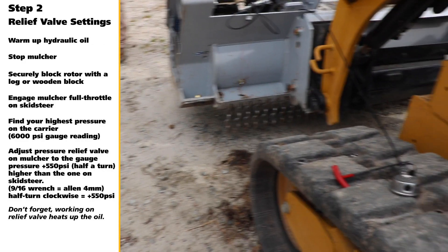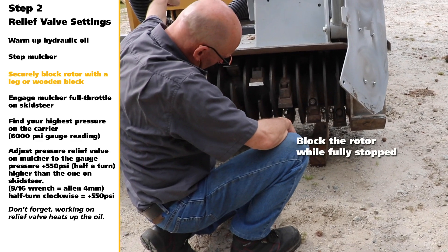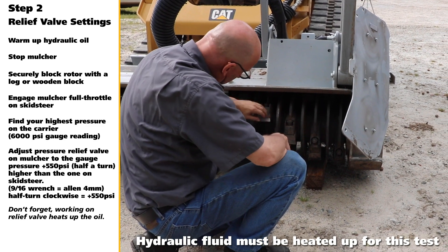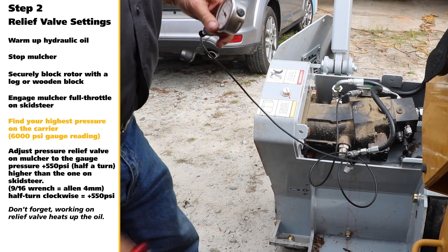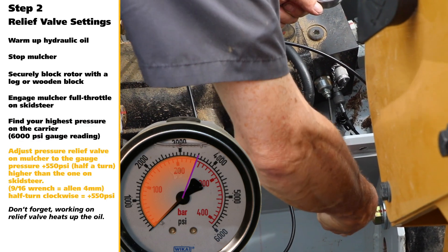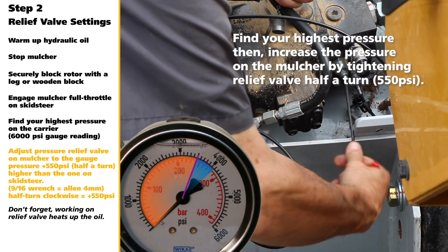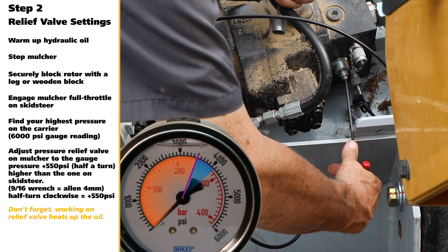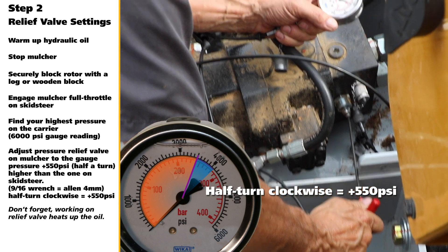Step 2: Relief Valve Settings. Start CTL and warm it up. Stop the mulcher. Once fully stopped, securely block the rotor with a log or wooden block. Important: hydraulic fluid must be heated up for this test. Engage mulcher at full throttle on skid steer. Find the highest pressure on the carrier 6,000 PSI gauge reading. Adjust the pressure relief valve on mulcher using a 9/16 wrench or 4mm Allen. Pressure read must be 550 PSI higher than the one on the skid steer. Important: working on the relief valve heats up the oil. Remember, half of a clockwise turn is equivalent to a plus 550 PSI.